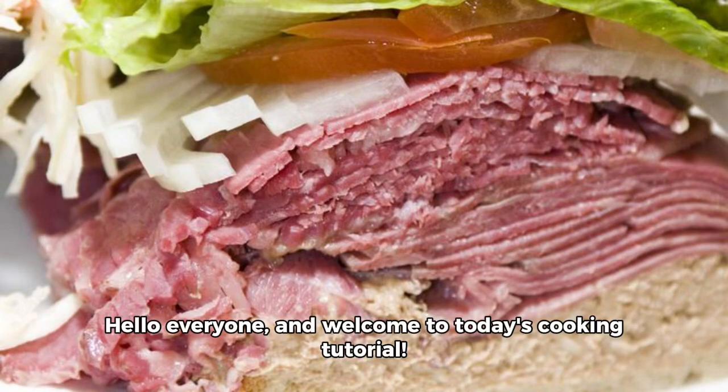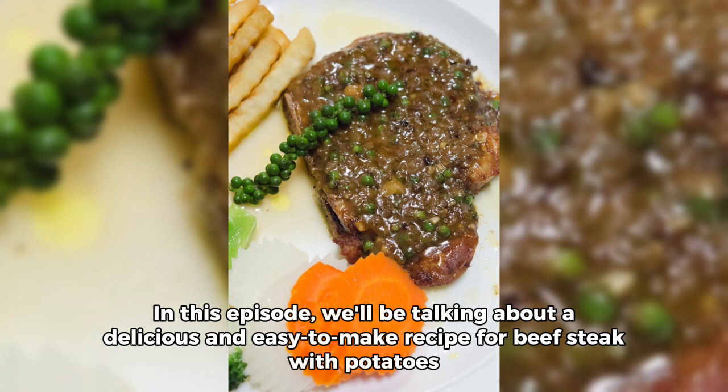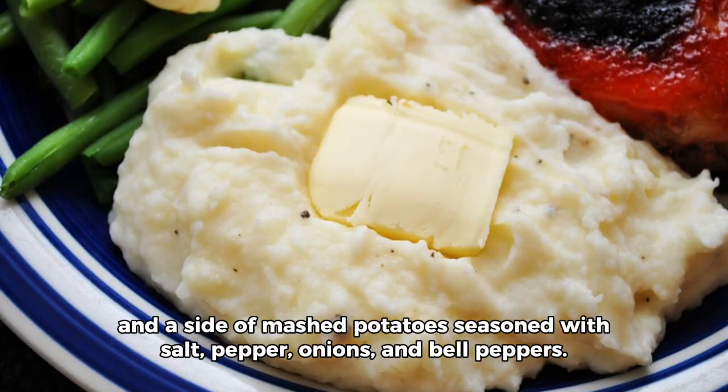Hello everyone and welcome to today's cooking tutorial. In this episode, we'll be talking about a delicious and easy-to-make recipe for beef steak with potatoes, and a side of mashed potatoes seasoned with salt, pepper, onions, and bell peppers.